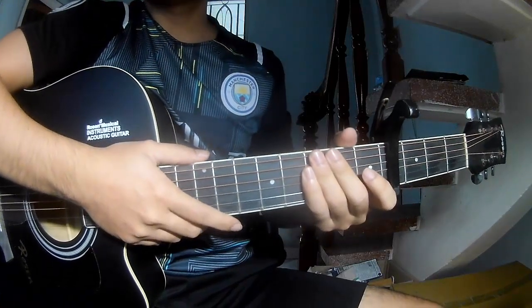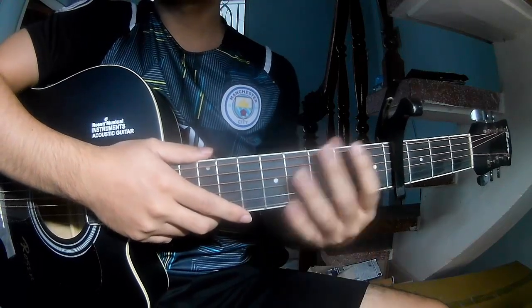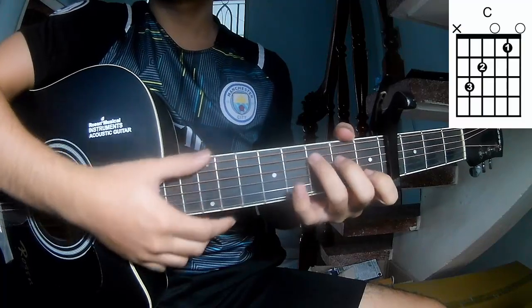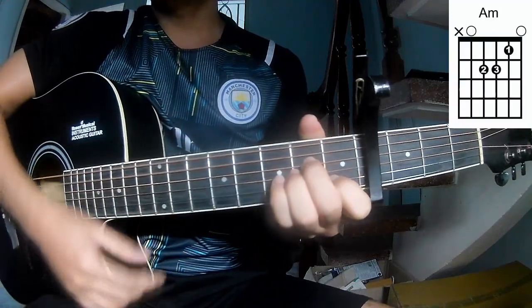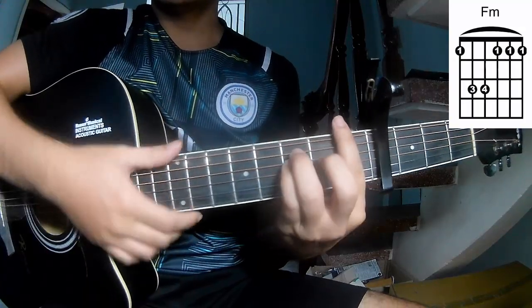Hi everyone, today we see how to play 'Thank You and Good Night' by Black. First, you see the capo in the front frame. The chords to this song are C, Am, G, Em, Fm, and Bm.